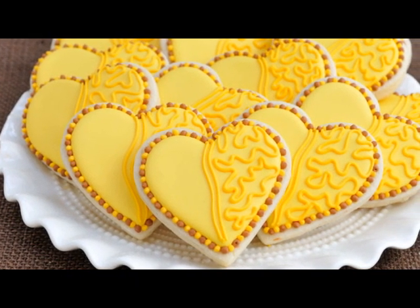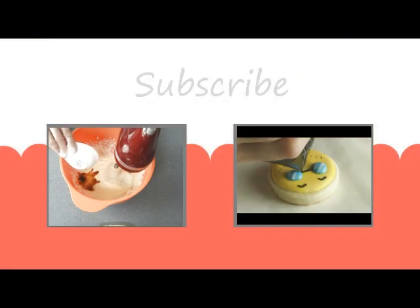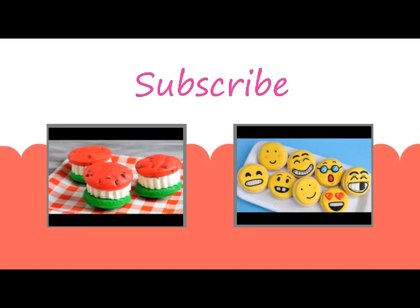So that's how you make this really easy cookie. I hope you like this tutorial. Looking for more tutorials? Check out how to make really fun watermelon ice cream sandwiches, and also you can learn how to make smiley faces. Thanks for watching guys and I'll see you next time.